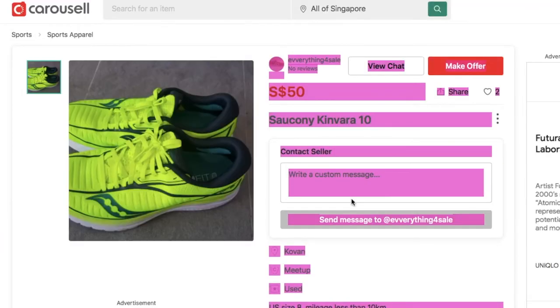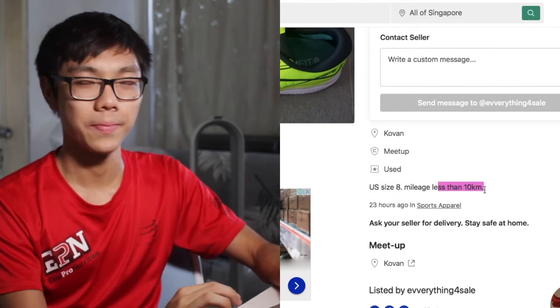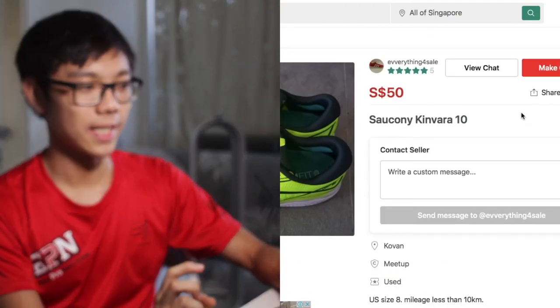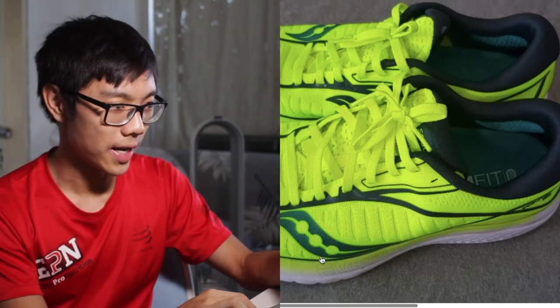Saucony Kinvara 10! US 8 is my size and mileage less than 10 km — so it's not used at all. It was posted 23 hours ago, which means not many people have seen it. Look at the picture — the sole is still so white, and the upper has like no dirt on it as well. I think I'll buy this shoe. So cheap! And because this is a good deal, I need to grab it fast. I'll go contact the guy and buy this shoe.